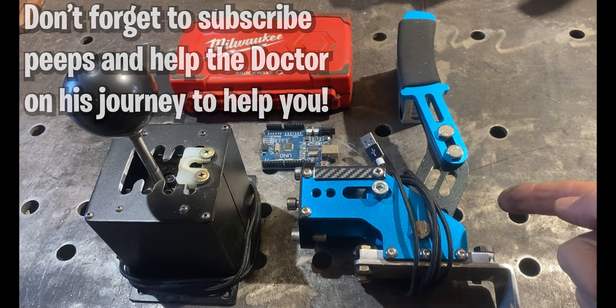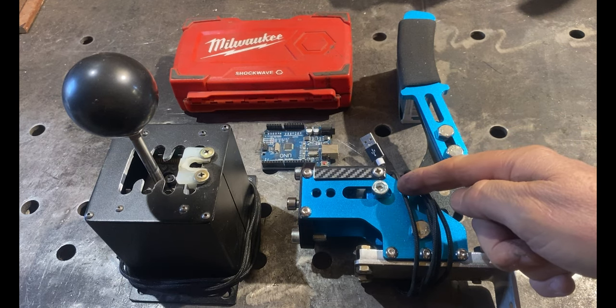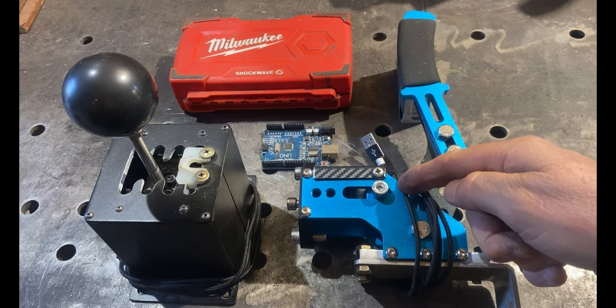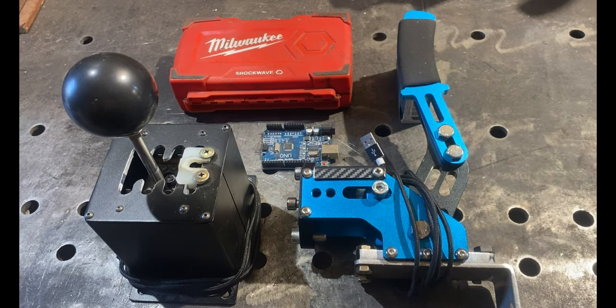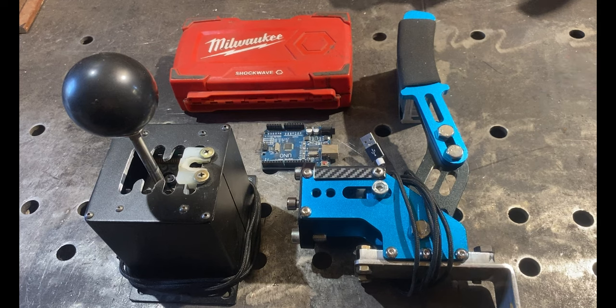I bought this cheap handbrake off Fleabay some months ago. I used it a little while when I was playing Dirt Rally 2, and it stopped working because the little circuit board inside here that the USB connects to fell off — a couple of screws came loose, it fell out, and it stopped working. I've pulled it apart, I've repaired it — what a piece of crap — but it's working again now, and so I'm going to install it on the rig.